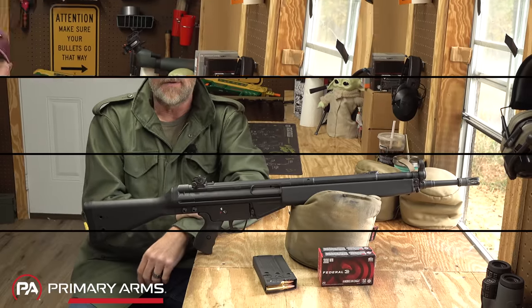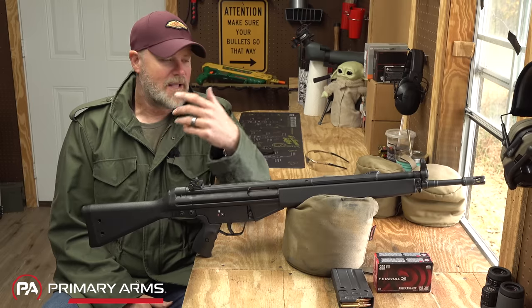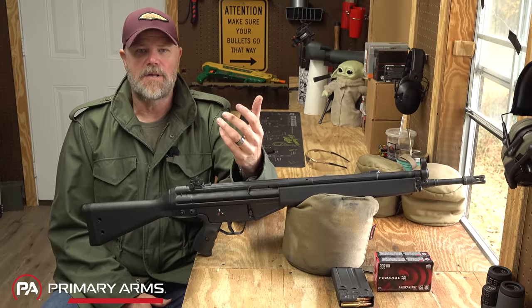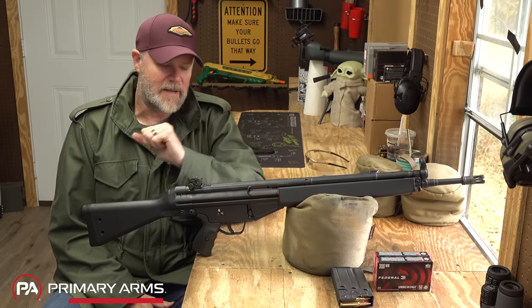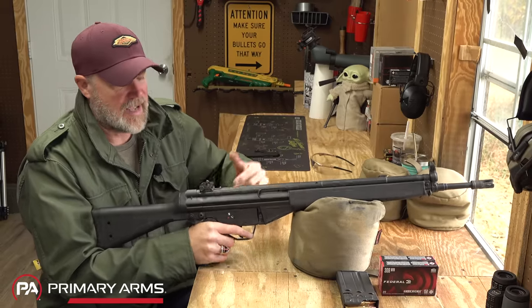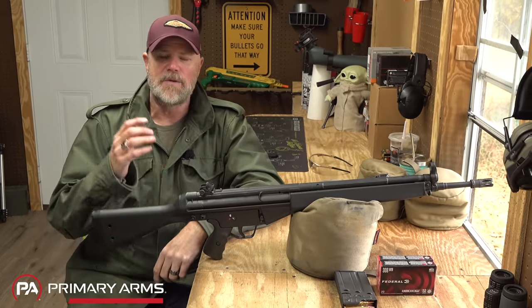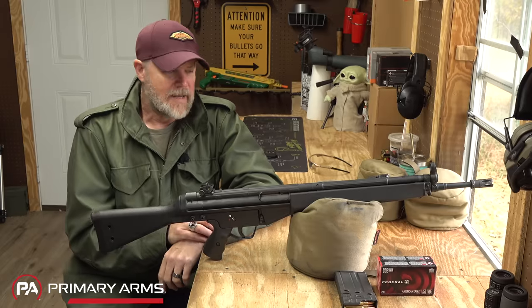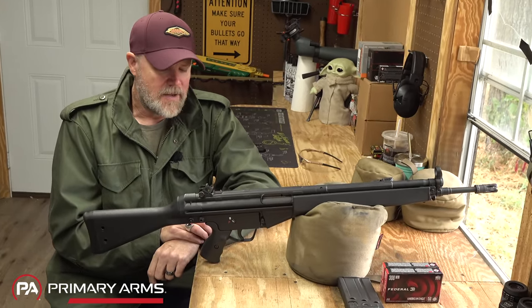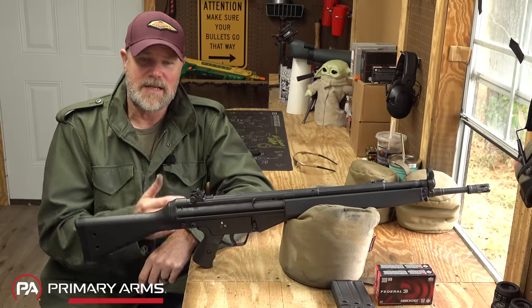In the last segment I actually included points two and three together inadvertently. Number three was about how the reloads on the firearm are less than ideal — the reaching, the lack of a paddle release, and the lack of a last-round bolt hold open. Moving on to number four: disassembly.